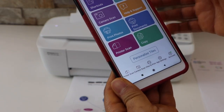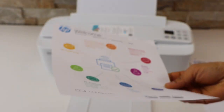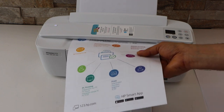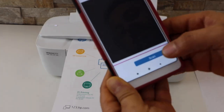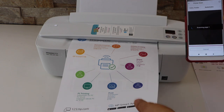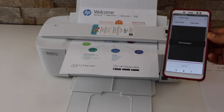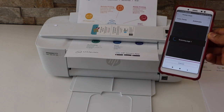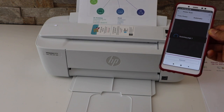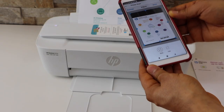You will also get the option to scan here. Look at the printer scan button. Now place a document for scanning — it should be facing upward. Slide it in and the printer will hold it by itself. Click on the scan icon. This way we can do the scanning. Now you can save it or share it.